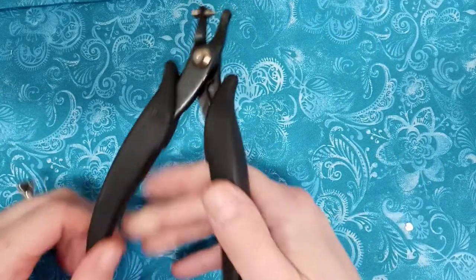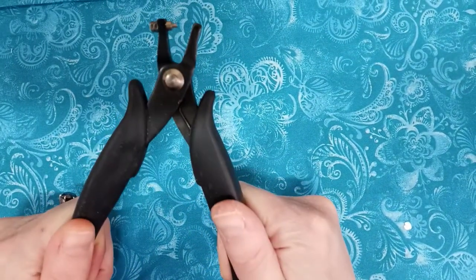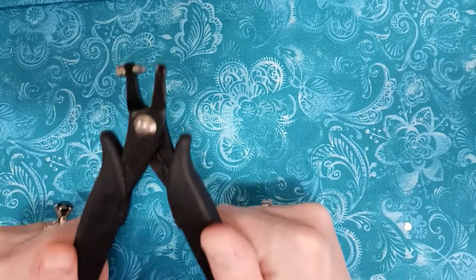Hi everyone! Someone had a question about this bottle cap punch, so I'm going to do a little review on some of the things I use it for. I got this at Hobby Lobby on clearance a while ago, but I did link one in the description box from Amazon that is similar.